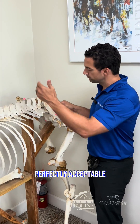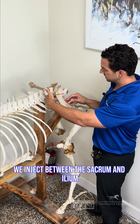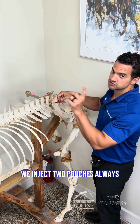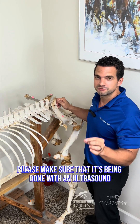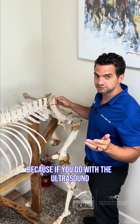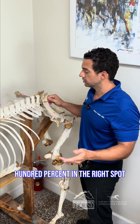Perfectly fine, perfectly acceptable. We go from the front and inject between the sacrum and the ileum; we go from the back and inject two pouches. Always make sure it's being done with ultrasound — always with ultrasound — so you always get in the right spot, 100% in the right spot.